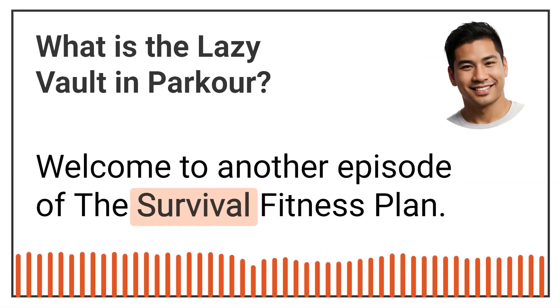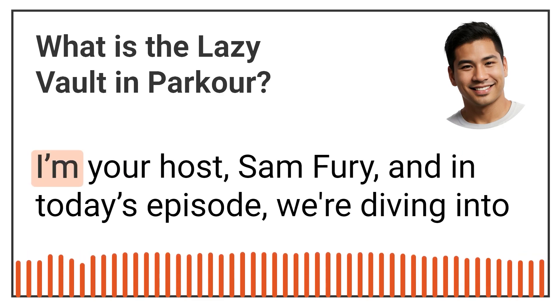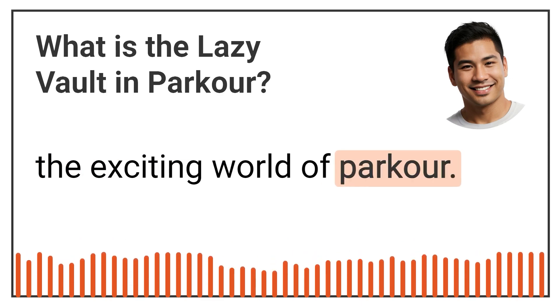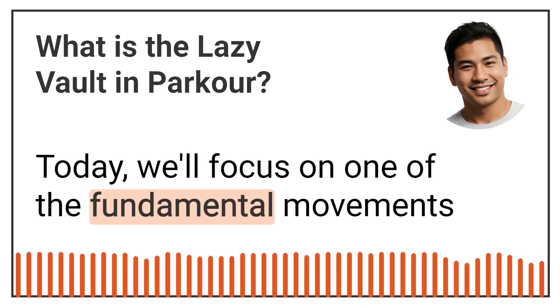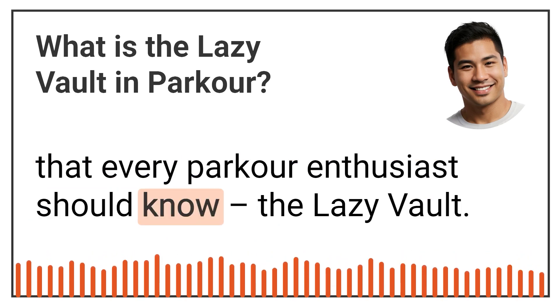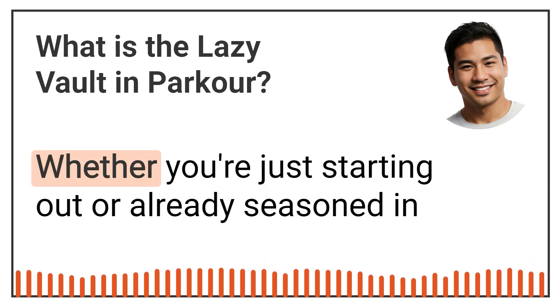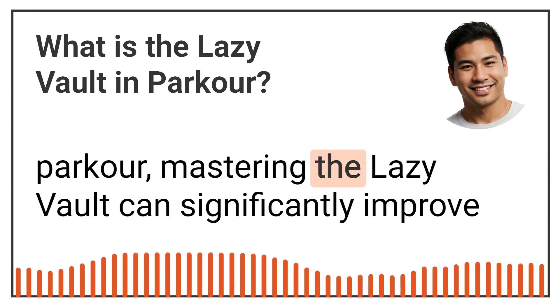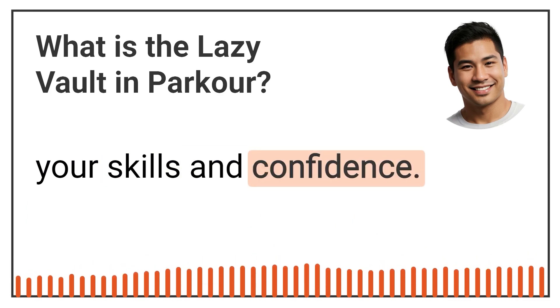Welcome to another episode of the Survival Fitness Plan. I'm your host, Sam Fury, and in today's episode, we're diving into the exciting world of parkour. Today, we'll focus on one of the fundamental movements that every parkour enthusiast should know, the Lazy Vault. Whether you're just starting out or already seasoned in parkour, mastering the Lazy Vault can significantly improve your skills and confidence.